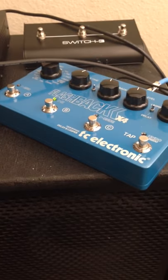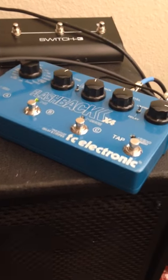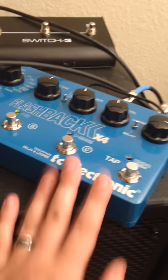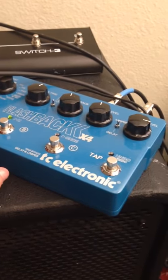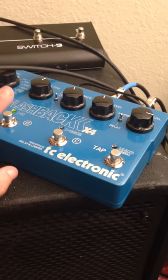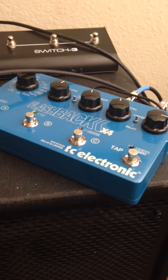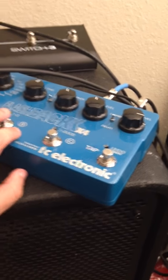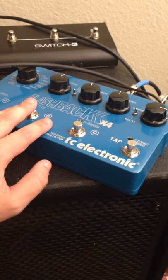The big thing I'm really happy about is this Flashback X4 pedal, again by TC Electronic. This thing is amazing — it's worth every dime. Not only does it have all these different kinds of reverb and things like that, it also has a built-in looper, which is pretty awesome, especially when you can use all these different sounds. Here's just a little example I did earlier today.